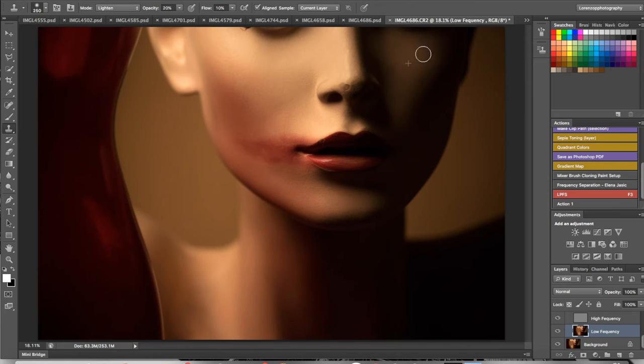Now we switch over to the dodge and burn layers. This is the burn and that's the dodge — I'll flip it: dodge, burn. Go to the brush tool, raise opacity to 100, bring the flow all the way down to about 1%, and make sure the palette is set to white. That may be a little bright, so let's bring it down to about 69–70.